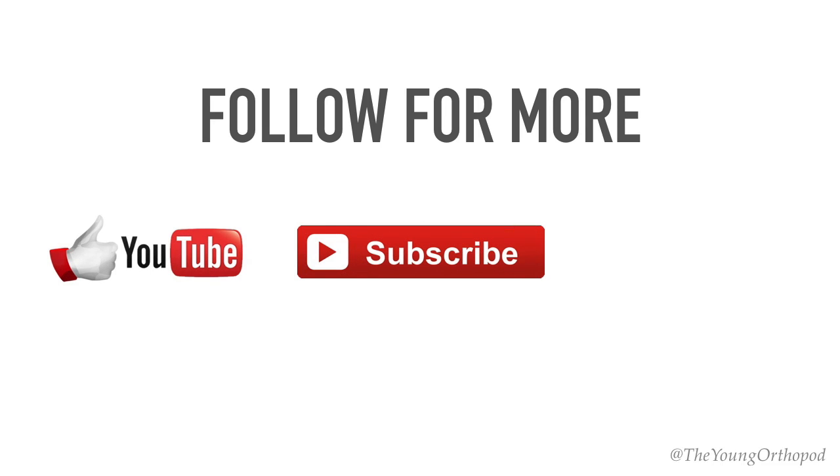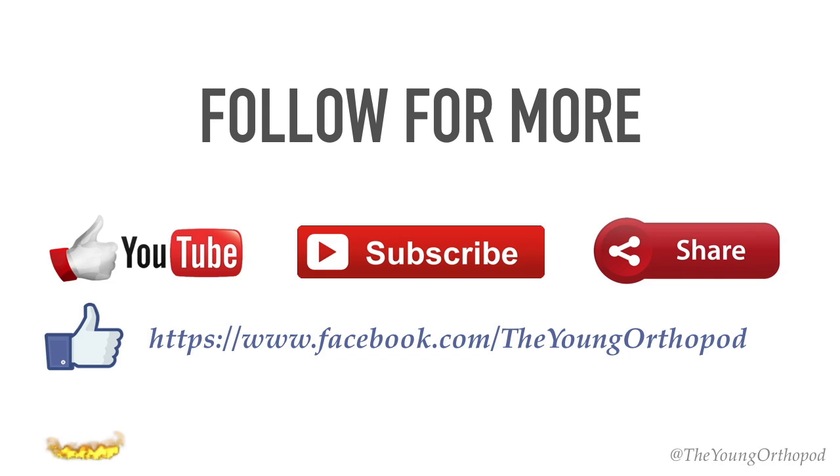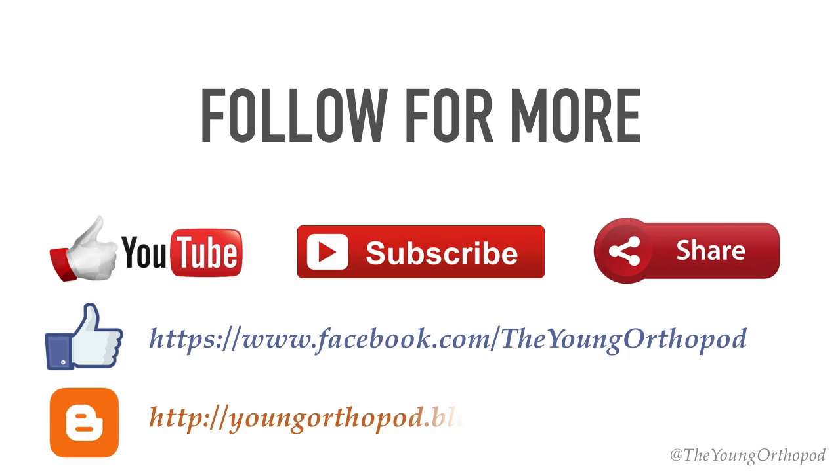That was all about the Floor Reaction Orthosis. If you like this video, please subscribe to the Young Orthopod channel, and don't forget to like, comment, and share. For more topics in orthopedics, visit the Young Orthopod page on Facebook or the blog at youngorthopod.blogspot.com — the link is in the description. Thank you for watching, see you soon.